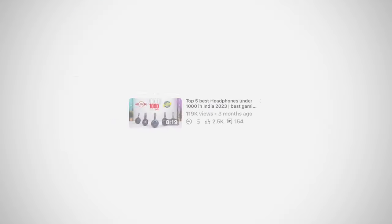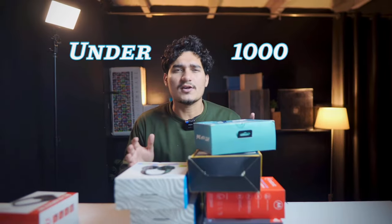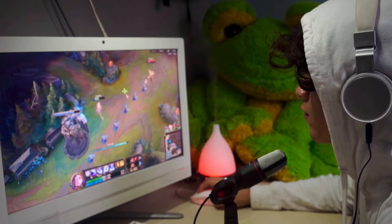We made a video on the headphone 3 months ago which you loved so much. And now a new year, a new video, and a new headphone is just for you. So if you want good sound quality, a headphone for gaming, or the best headphone, then this video is for you. Watch it till the end.